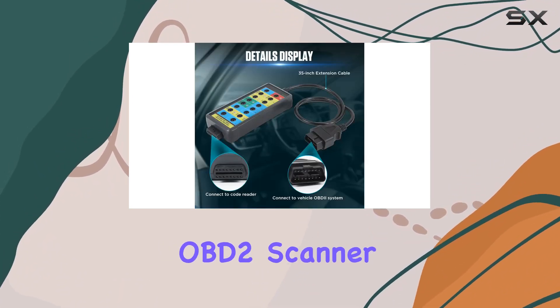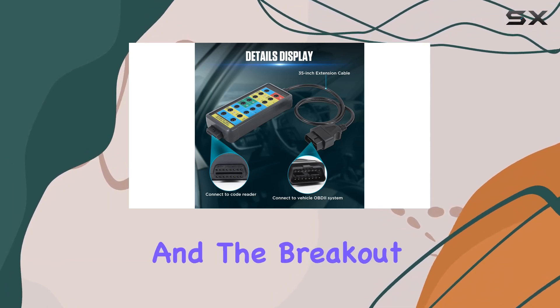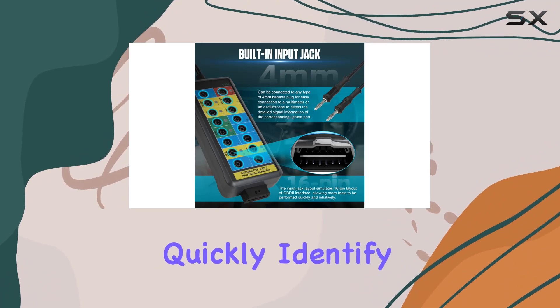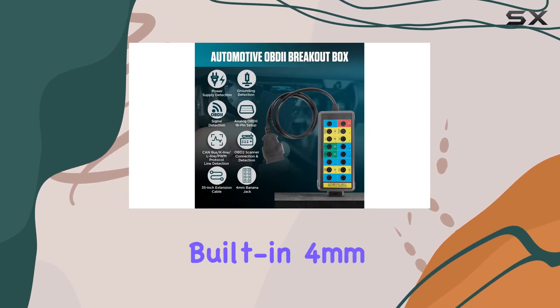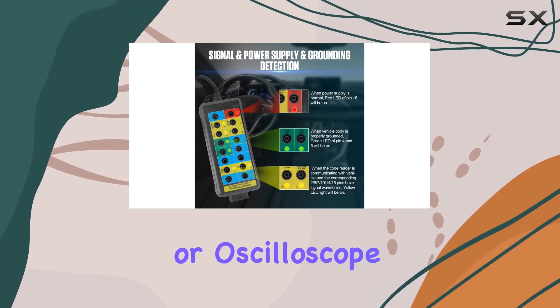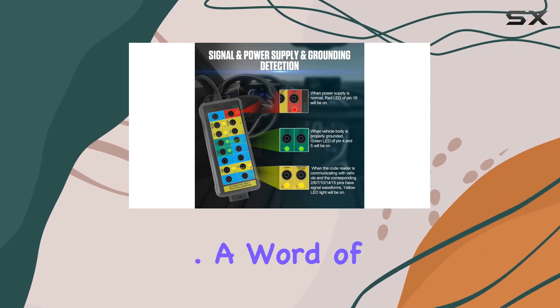Connecting an OBD2 scanner is a breeze, and the breakout box's LED lights sync up with the scanner's information, helping you quickly identify any faults. The built-in 4mm banana jack allows you to connect a multimeter or oscilloscope for in-depth signal analysis.